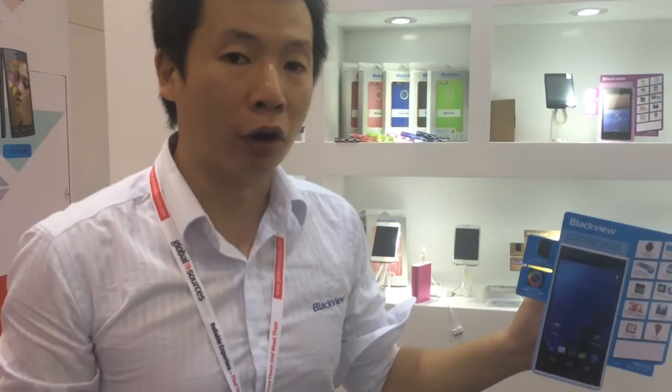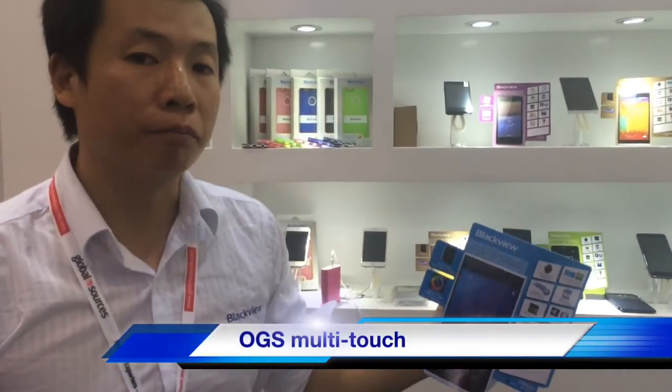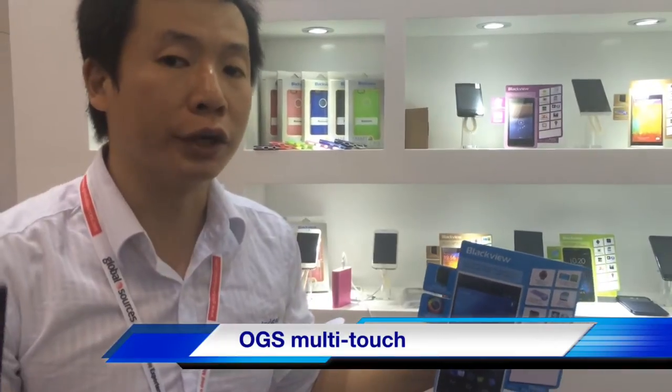The memory is 1GB plus 16GB, which makes it capable of running a lot of apps. It also features OGS multi-touch with 5-point touch.